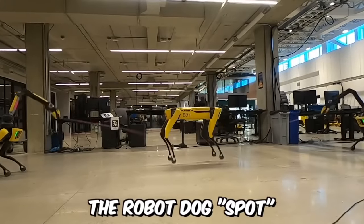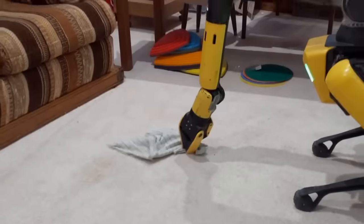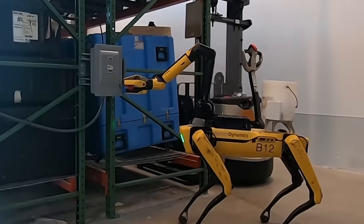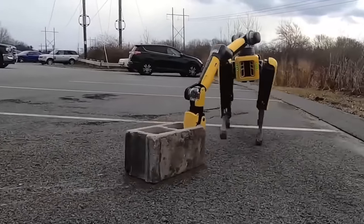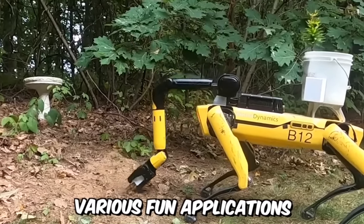The Robot Dog Spot by Boston Dynamics has pushed the boundaries of modern technology. It took 10 years to develop this wonder tech, and now Spot has evolved from a prototype to a fully functional experimental robot. It can walk, climb, and crawl. Its design is impressive, and its creators are now testing Spot to enable it to develop various applications.